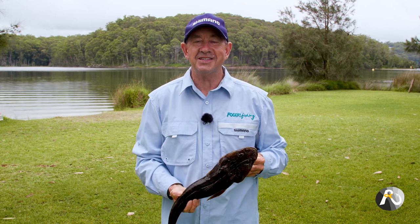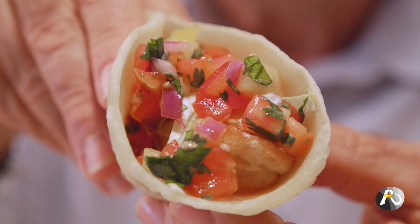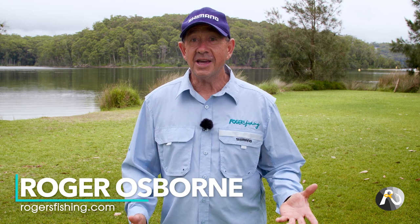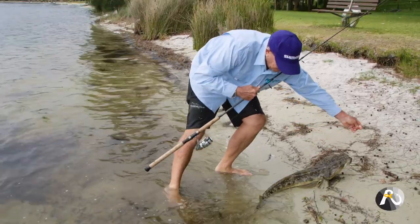Flathead fish tacos. Today I'm going to show you how to turn this into this. Hi fishos, Roger Osborne here. Welcome to my YouTube channel. I've been making quite a few videos on flathead lately and one of the most popular ways to eat flathead is in fish tacos.